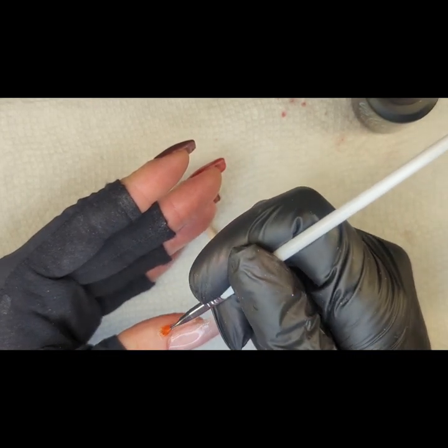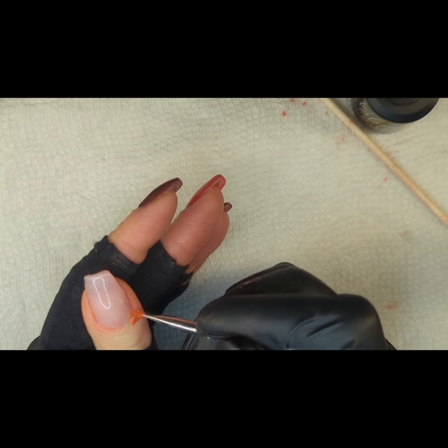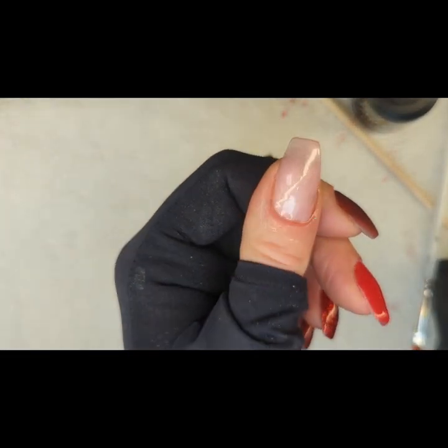I've been waiting not so patiently for all of these reds to arrive, and my gosh, they are so gorgeous. I just couldn't decide which to use first, so that's why I have this kind of gradient red thing going on. I also ordered the red cat eye gel, so I'll be using that later this week just to try it out. I have some new magnets that are supposed to come today because I am telling you, friends, if it is anything like the gold and silver cat eye, I'm just going to be obsessed. They are so easy to use and so fun to play with.